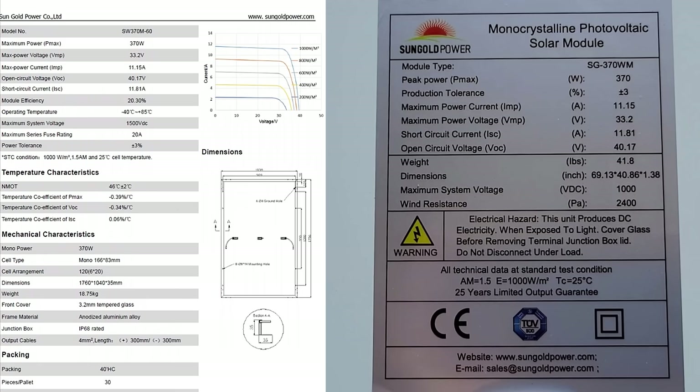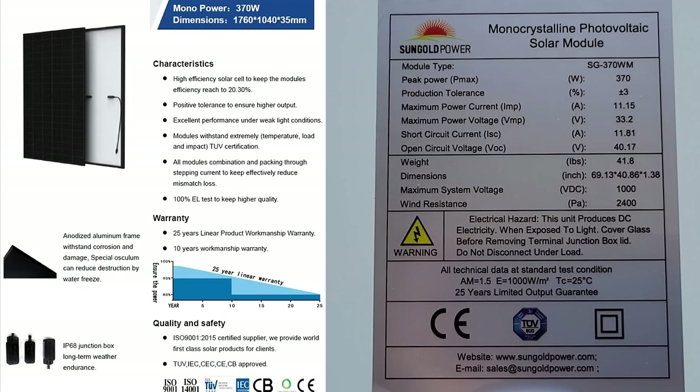Later on when we test the panels we're going to attempt that with a cold panel and a hot panel. There's one other page in their spec sheet with a little bit more information — their warranty: 25-year linear product workmanship warranty and a 10-year workmanship warranty. After 10 years you should still get 90% of the output, and at 25 years you should get 80% of the output. They also have quality and safety certifications listed.